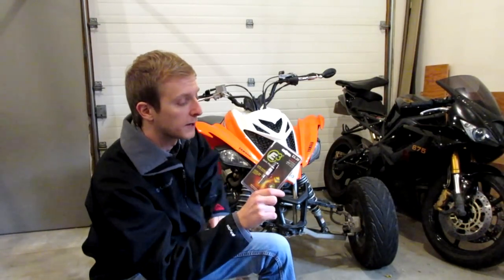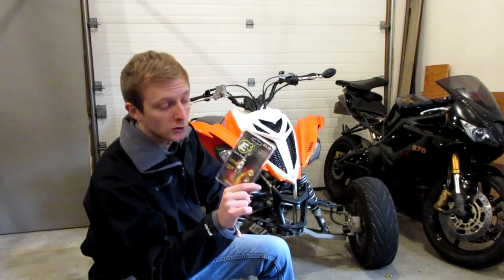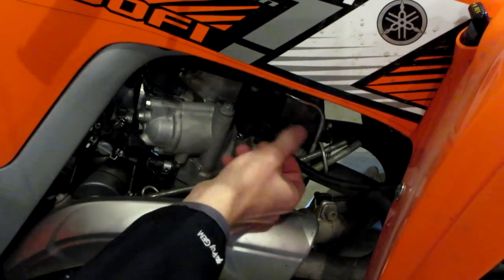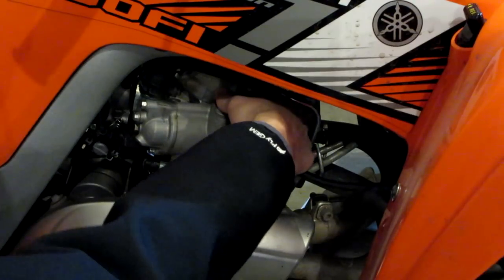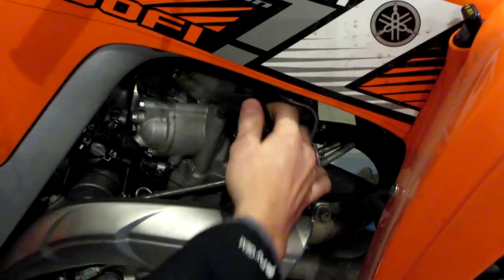I did a little bit of reading online about these E3 plugs and they're definitely interesting — I'll show you guys why. First off, let's go ahead and remove the old spark plug. To remove the old spark plug, we're just going to come down to the right side of the quad, and this is the spark plug right here. We've got to pull off the plug first — it takes a little bit of force but just wiggle it a little bit and it pulls right off.